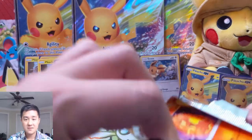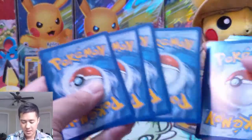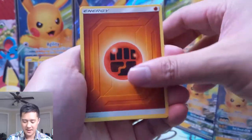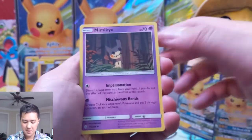As always guys, if you enjoy the content do me a favor and hit that like button, and definitely subscribe if you're not already. We're still quite a ways from that thousand mark but man, that would be a sweet day when it comes around. We got Willa, Mimikyu.